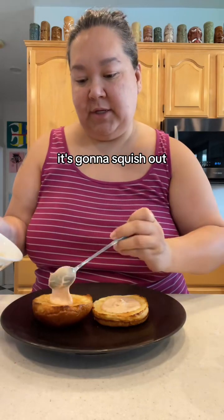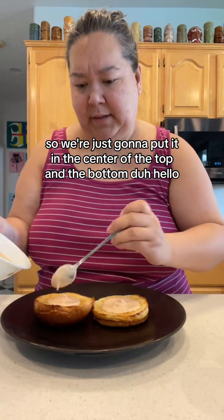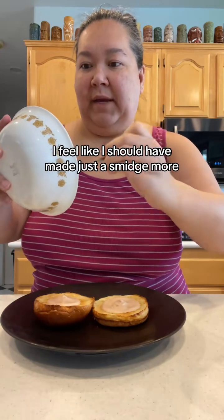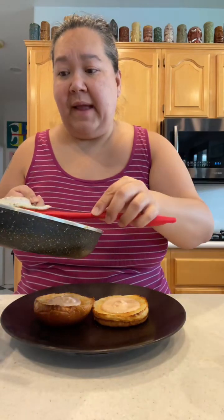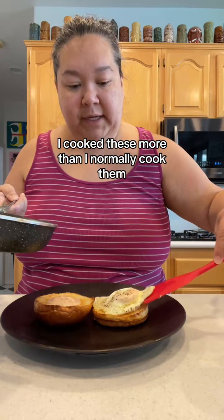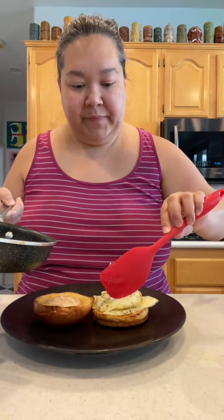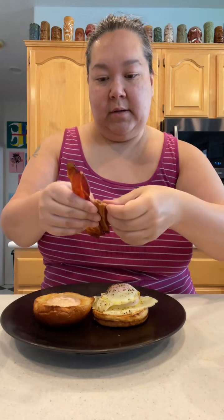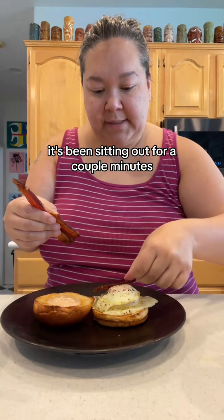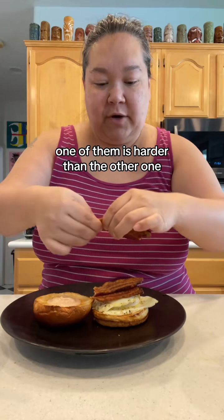I've got my toasty bun and I'm putting a good amount of this backyard special sauce just in the center, because when you squish down on it it's going to spread out. I put it on both the top and the bottom. A little pepper on my fried eggs — I cooked these more than I normally would so they aren't too runny. Stacking them up, then the pre-roasted bacon.